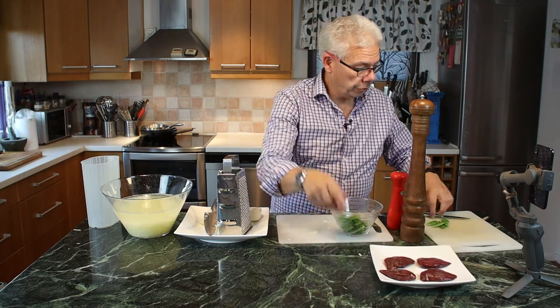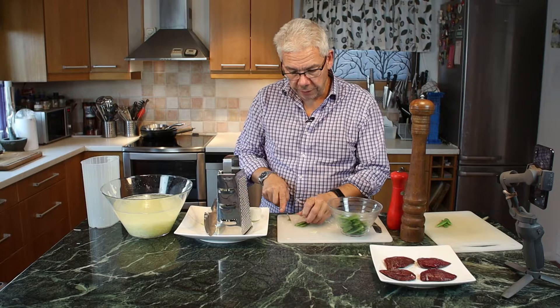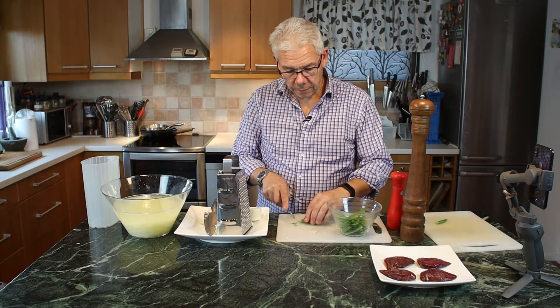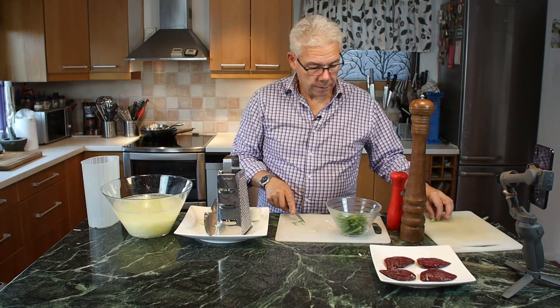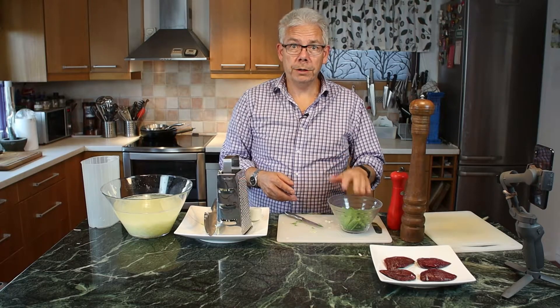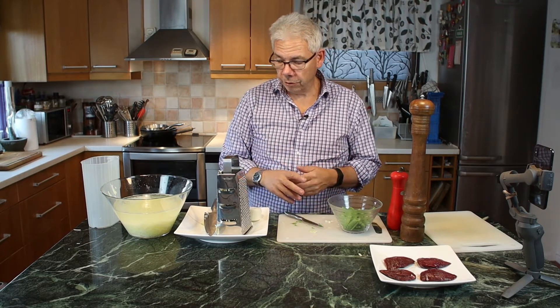The thing I will do with the sugar peas is take away the ends — the hard parts of the ends. Now they are prepared to be butter-slung, so they can be a little bit of a side dish to everything.